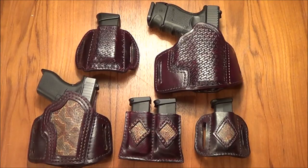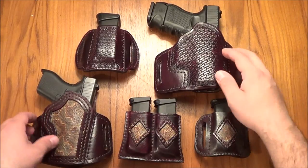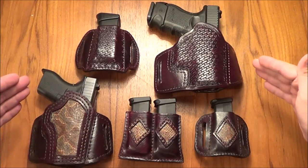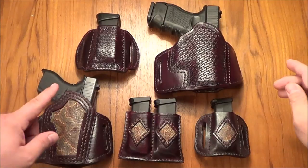Hey folks, FattytheFime here. Got a bunch of beautiful leather holsters out on my table here. Now, these are my two EDC firearms, the Glock 27 and the Glock 42.